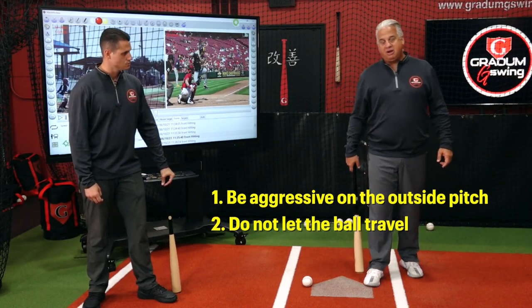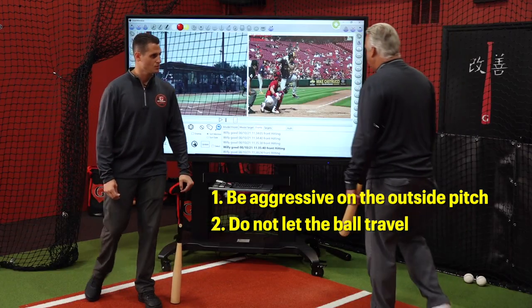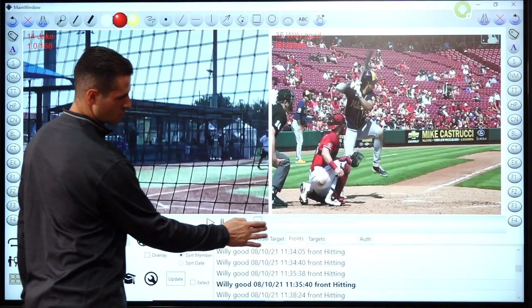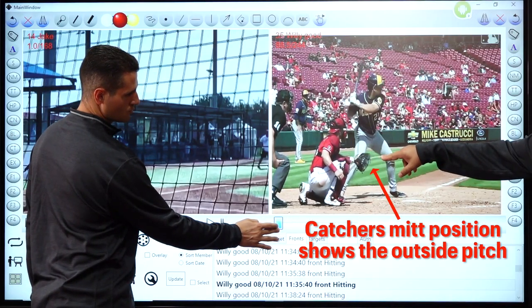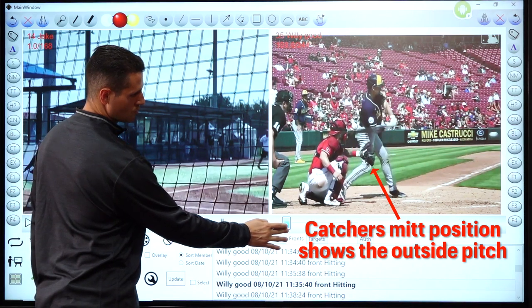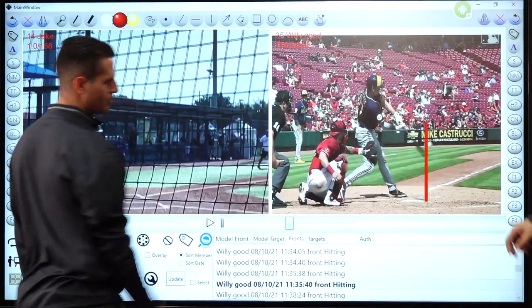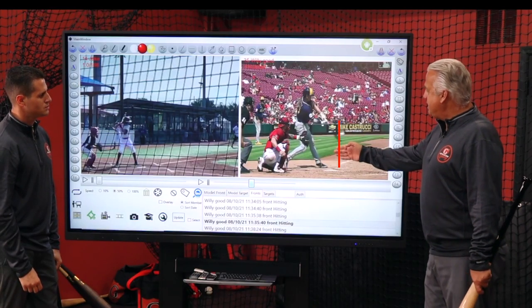That's the other problem that we already know how to take care of. Let's go over and look at Willie Adamas here from the side. Let's get him to heel plant — he's right there. You can see that it's going to be an outside pitch. Let's get the contact point. There's his contact point. Draw a little circle there. So there's the line — you see where he's making contact.